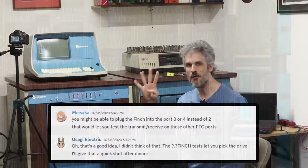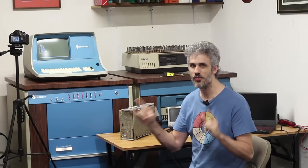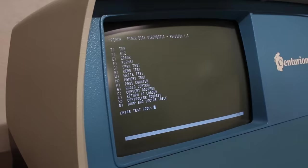The next step is to spin everything down, pull the FFC out, put it on an extender card, and start probing around. But getting a little late in the day — and then Meisaka over on the Discord had a brilliant idea: why not just use one of the other Finch ports? The FFC card has four ports — it can support one floppy and up to three Finch drives. If the Finch is fine but we have a bad receiver chip on one FFC port, one of the other ports might be totally fine.